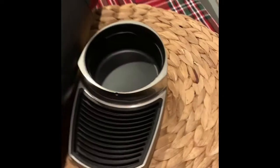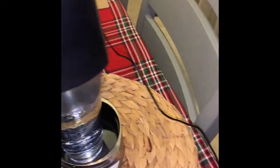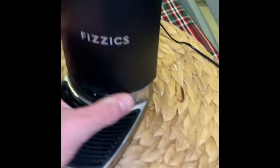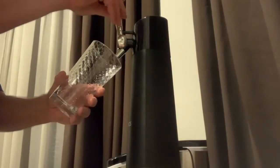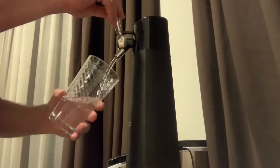We're gonna set a glass of warm water in here. Put this on, turn it back clockwise — I need two hands for this. Here's the motor running — there we go, see it's coming out. That's cool!